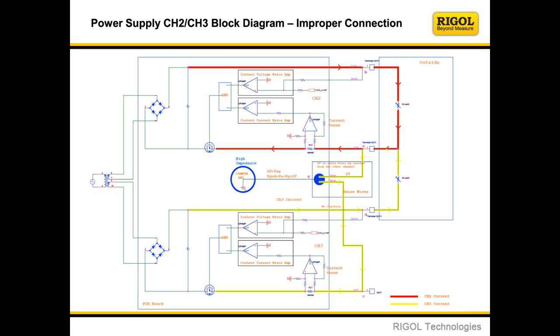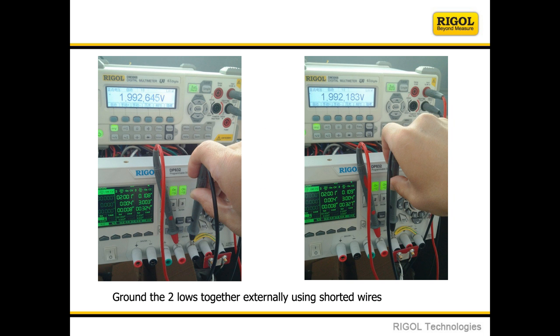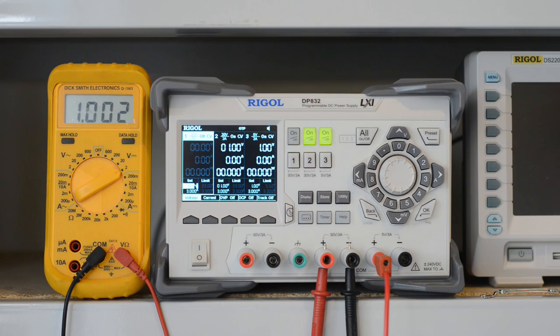Misleading wording aside, they did suggest a last resort of connecting the negative terminals together with — and I quote — a rather thick lead. By my calculations, you want about 1mm diameter wire as a minimum to bring the supply just within its spec.